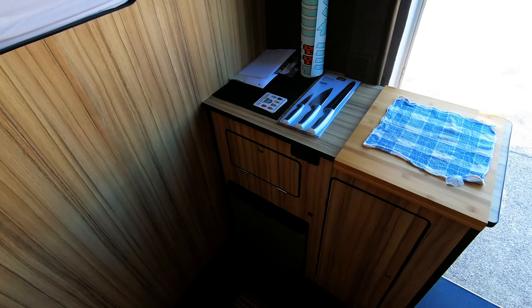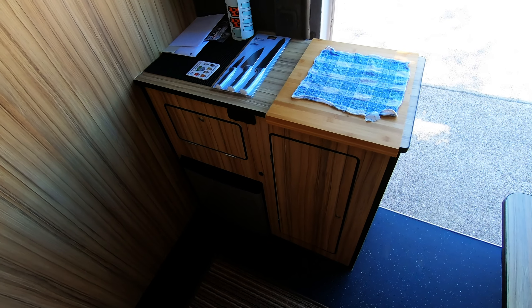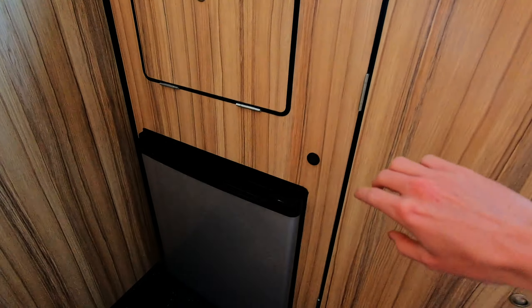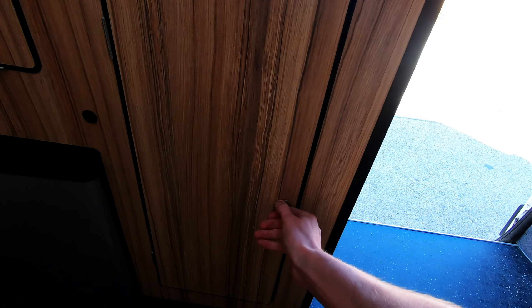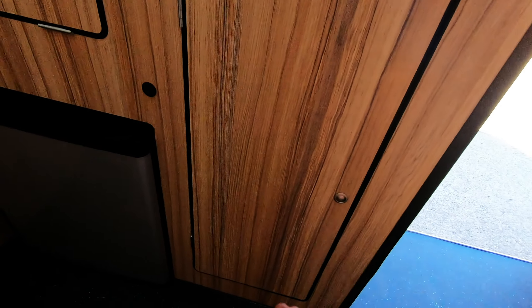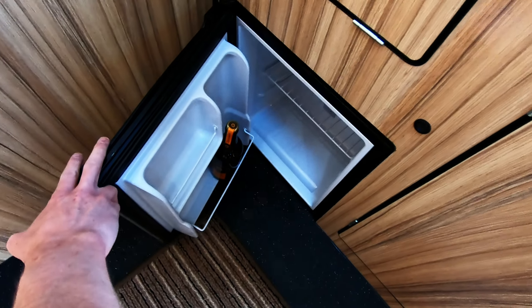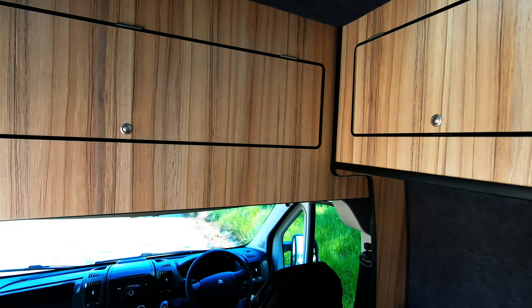I've got a little worktop unit with a fridge — though it's more of a glorified cooler. That's got a separate switch. I've got push-lock handles and just a camping stove. There's plenty of storage in there with all the essentials.